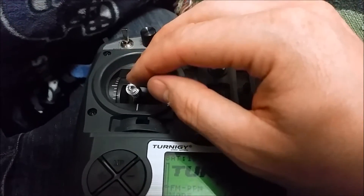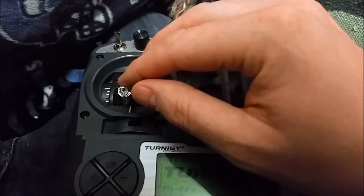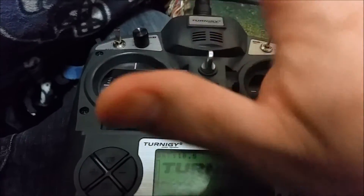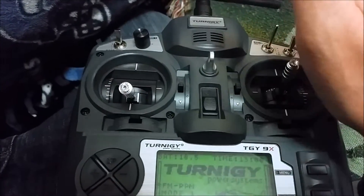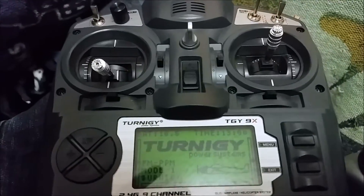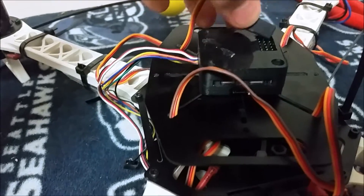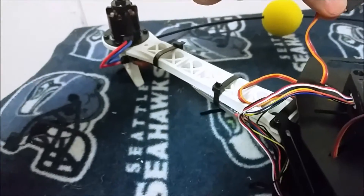So now you're going to go ahead and do that with all four of your ESCs, just so they each know what the maximum and minimum values are. After we do that, we're going to plug our ESCs back into the CC3D board in the correct order.